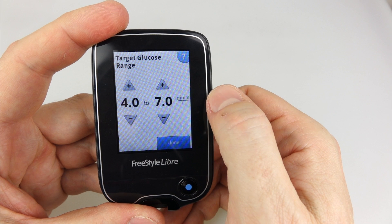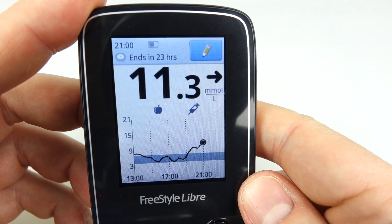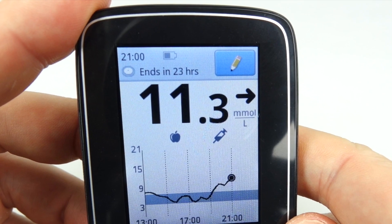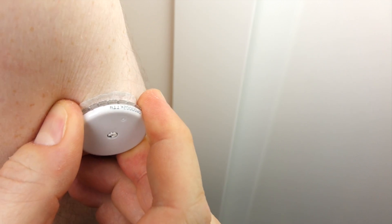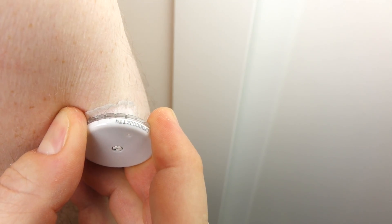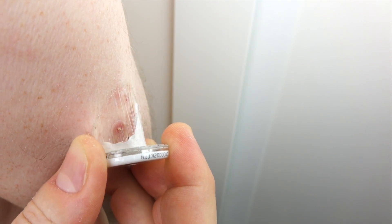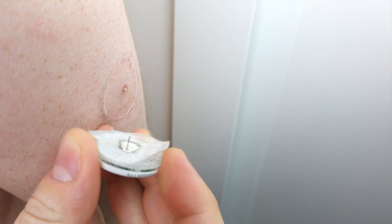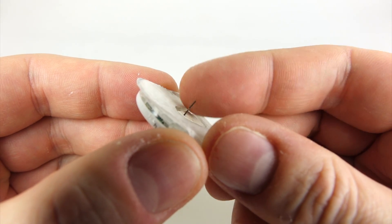You've also got the option to put your own target range in — mine's set at four to seven. You can only wear a sensor for 14 days, at which point it stops giving readings; it tells you when it's going to run out and gives flash-up warnings as it gets close. Here's how you remove one — you just pull it off your arm. I didn't feel anything at all. It doesn't look nice underneath but one wash to get rid of all the sticky stuff and a little bit of scar tissue in the middle, and we're back to normal.